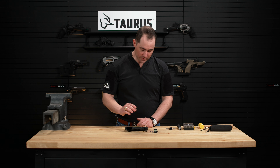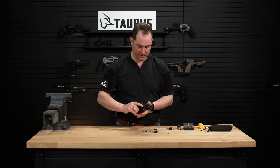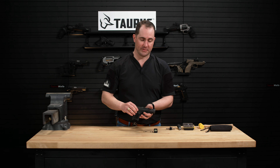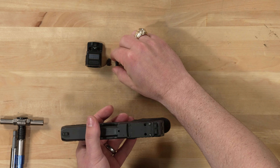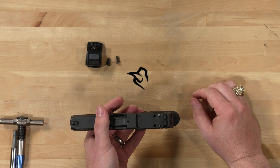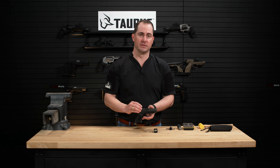First thing you're going to do is make sure the gun is actually clear, then remove the optic plate. We went ahead and removed this optic plate just for the sake of this video, but you're going to keep and retain those same screws for your red dot installation.